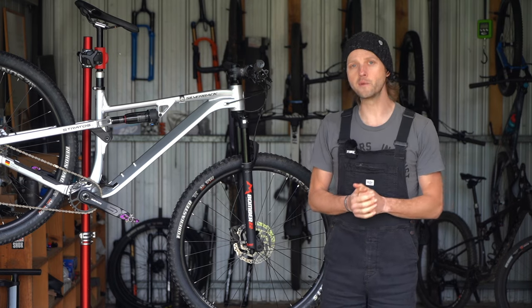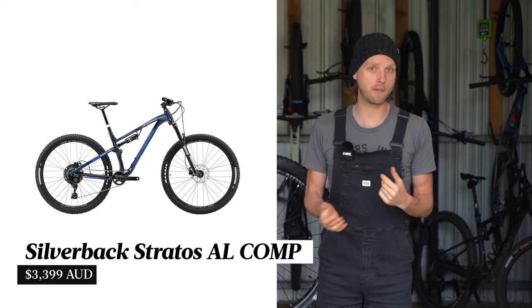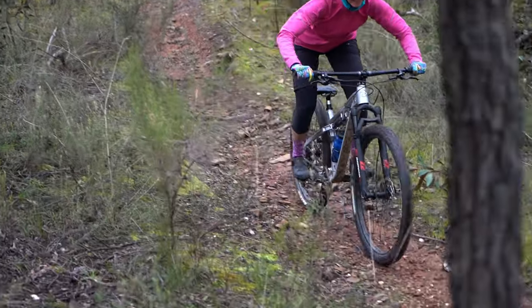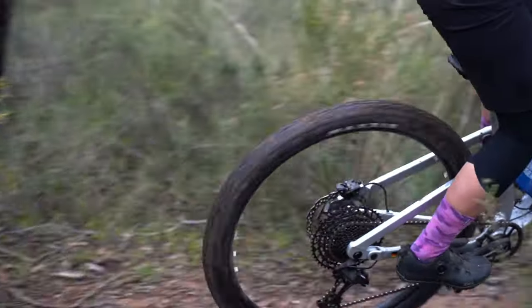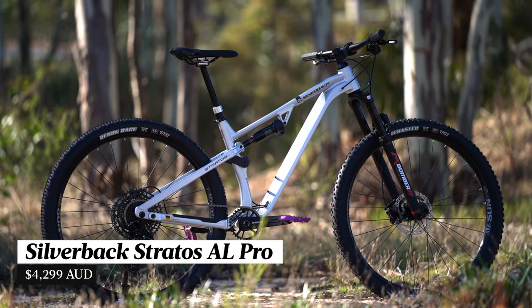There are three models in the Silverback Stratos AL lineup with prices starting at a bit over three grand for the entry-level model. Our test bike features the top end spec — this is the Stratos AL Pro, and the current retail price is $4,299.